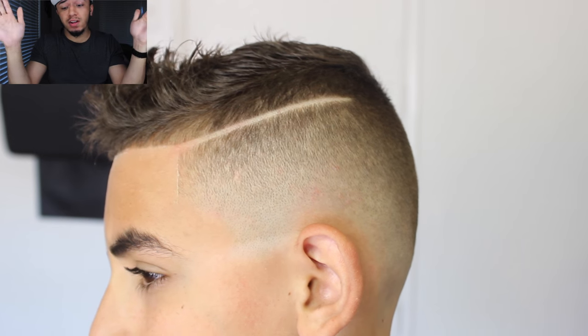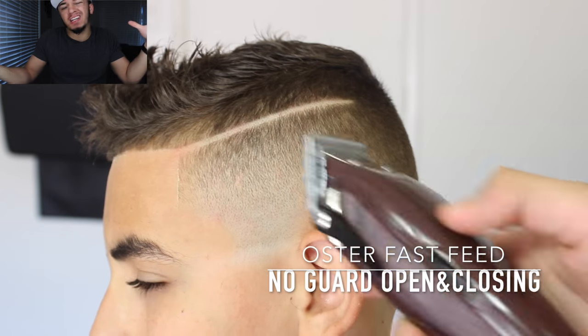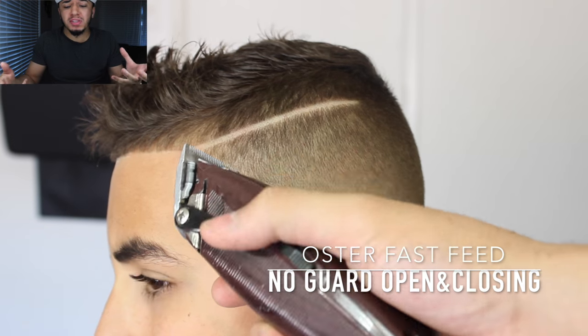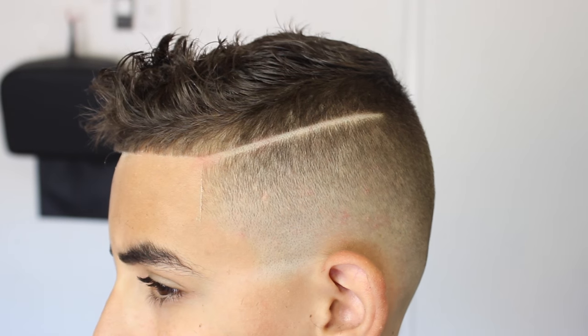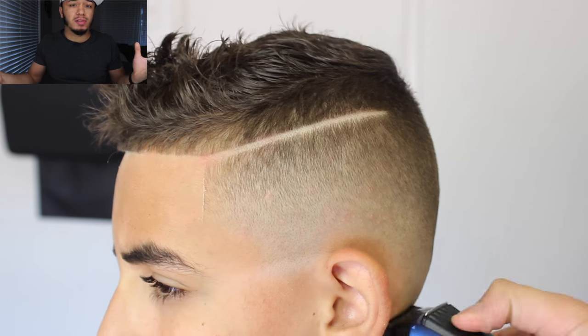The fade is looking dope already, but I take my Fast Feeds open and close with no guard just to knock out the details. I'm really OCD about this — I'll spend 30 minutes just doing this to make those details pop and get that fade right. Same thing with the electric shaver: just get any stubbles you missed the first time.